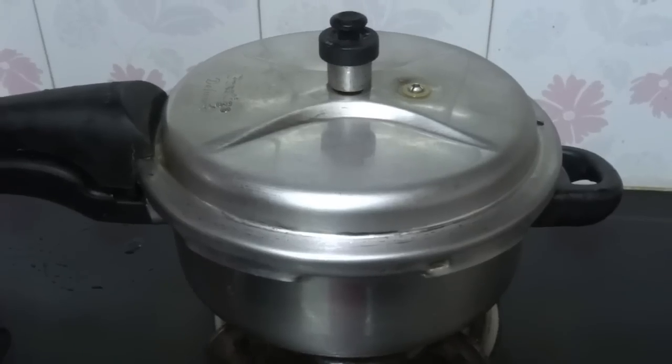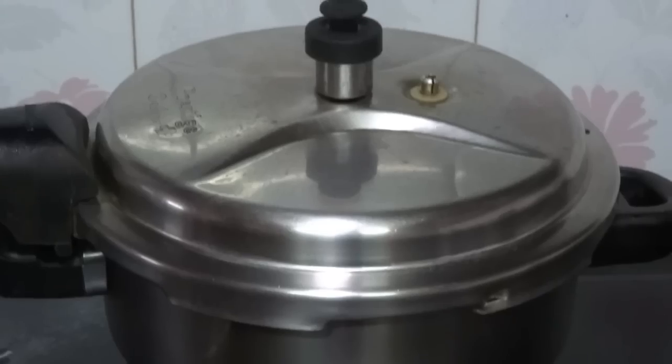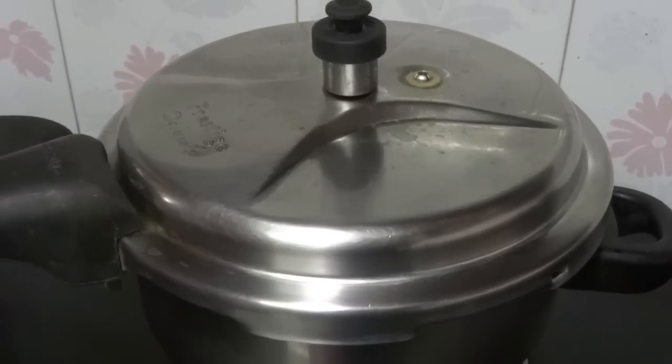Keep the flame on medium and cook till 6 whistles. Now 6 whistles over, turn off the flame. The pressure has come down, let us open the cooker.